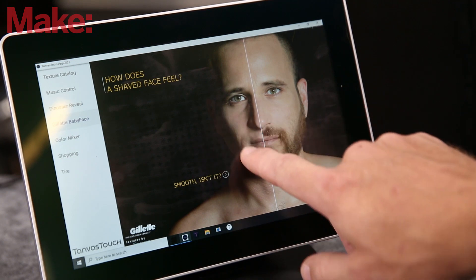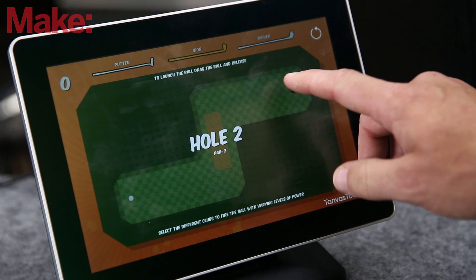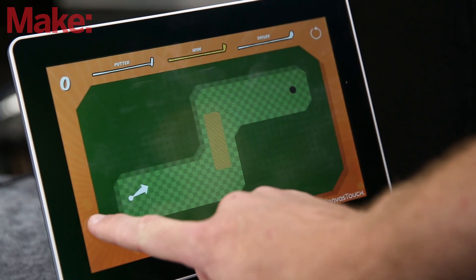The development kit is about $2,000. You can develop in C#, C++, or C, and it also has a whole slew of graphical interfaces that you can use to learn, which I've been demoing throughout this video.